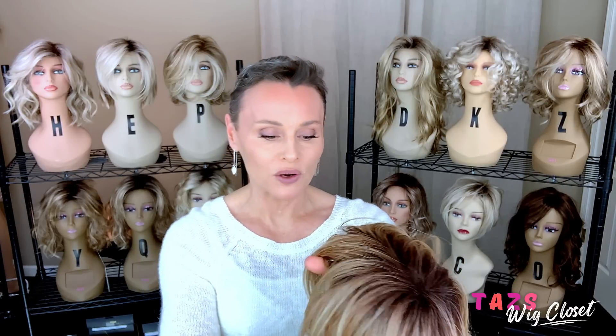Every time you wear this for the first few times, it's just going to get better and more comfortable. I want to try this on and give you an assessment of the fit first. Typically Raquel Welch fits me large — I have a 21 and a quarter inch circumference and Raquel Welches tend to be large on me. They also tend to have a lot of stretch, so that's what I'm anticipating.